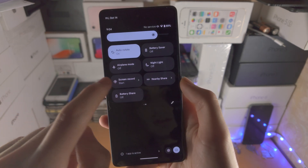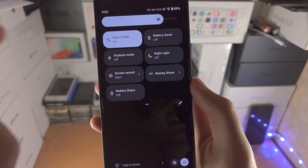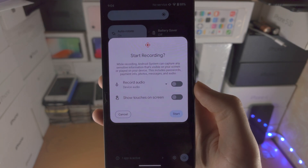So once that's done, you should see the screen record here. Tap on this one, and then we see start recording.